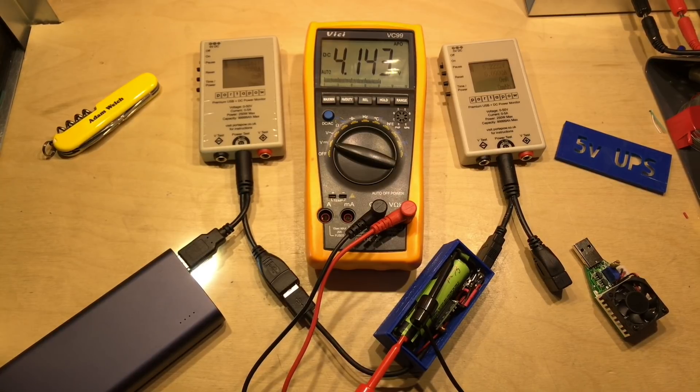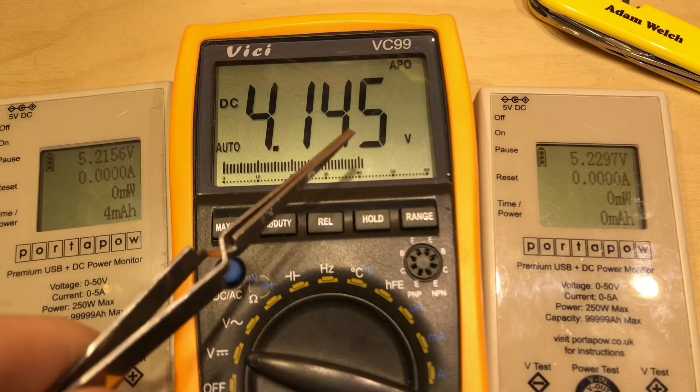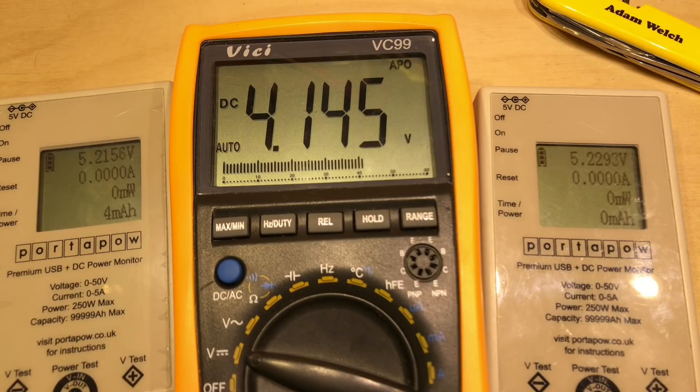So now I'll zoom in a bit closer to the meters. Here we've got 5.2 volts on the input and 5.2 volts on the output of the UPS module, and the lithium cell is sat at 4.14 volts. It actually completed its charge — the TP4056 — at 4.18 volts, and that was at about 100 milliamps, which is about right: 10% of the initial one amp charge.